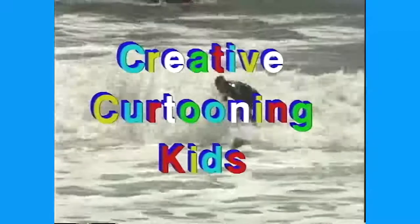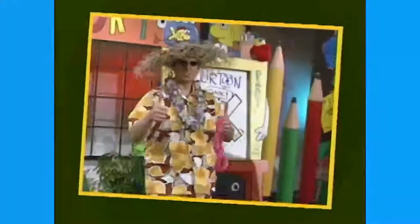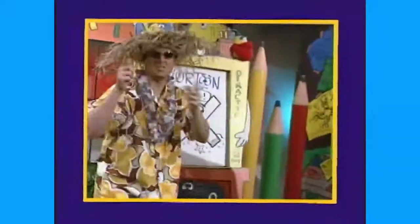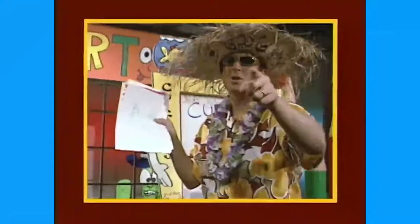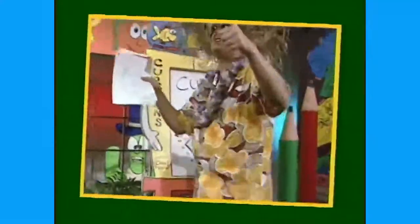Can I borrow some suntan lotion? All right, nice wave! Creative cartooning kids — look at all those surfers out there! Raise your hand if you like to surf! We're going to take a peek at these creative cartoons that you've been sending in. You have been so patient — let's take a peek. Totally cool! All right, look at a fish and some cartoons. We're going to take a commercial break and be right back.